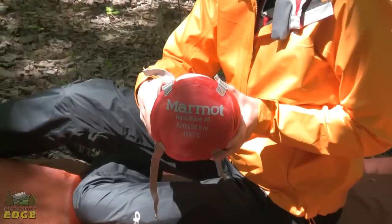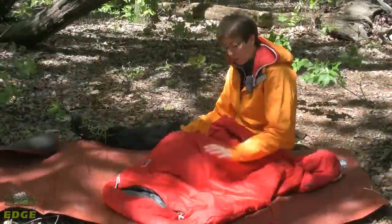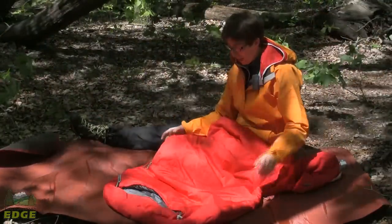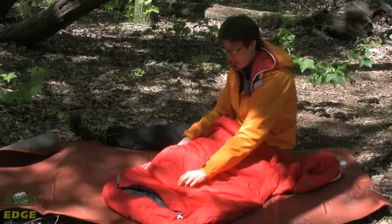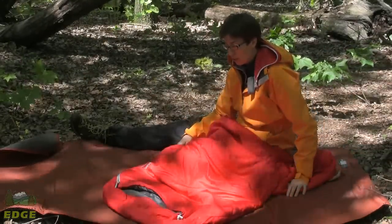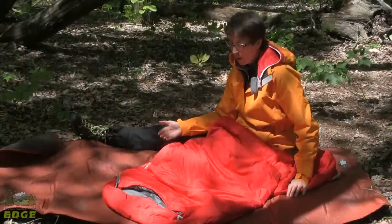The Marmot Nanowave 45 is an ultralight summer bag that weighs in at 28.9 ounces. The Nanowaves are super lightweight and pack up really small, making them a great option for anybody looking to go backpacking, especially ultralight backpacking in hot weather.